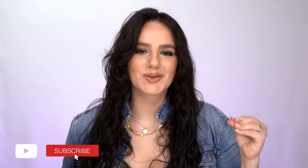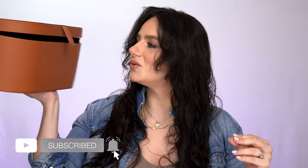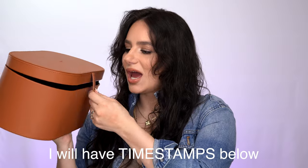Welcome back to my channel. Today I am finally going to do the Dyson review. This is the Air Wrap and I have been trying it for about a month now and I have a lot of thoughts.